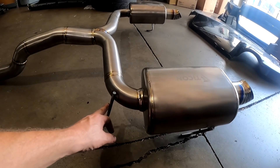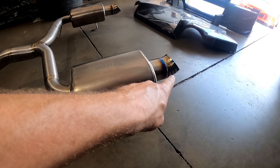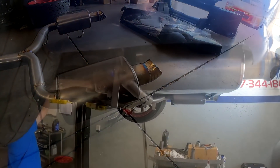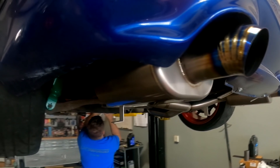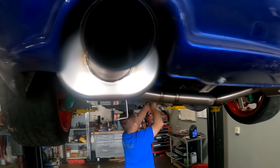Everything is 100% titanium. We had to fabricate it to fit the car, and then to finish it off, those pie cuts which kind of go with the theme of the car and the color scheme. Of course, the whole thing is about half the weight.